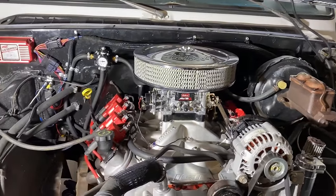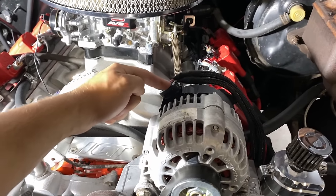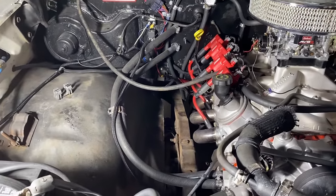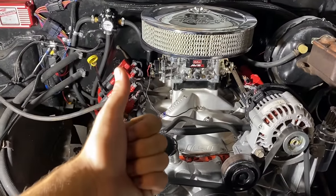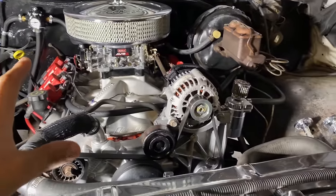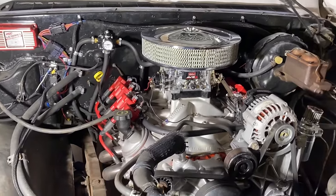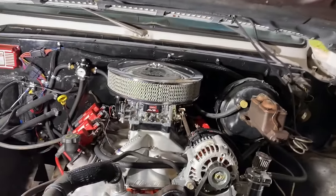Your tach wire is self-explanatory — run any tach in V8 mode and it should show the correct RPM. For the alternator, Painless Performance makes a connector to go from the four-pin to the old-school two-pin, and the power wire goes to the back of the alternator like normal. Starter wires are normal, just like whatever starter you pulled out. When you pull your old setup out, label everything and don't cut wires — you will use them.